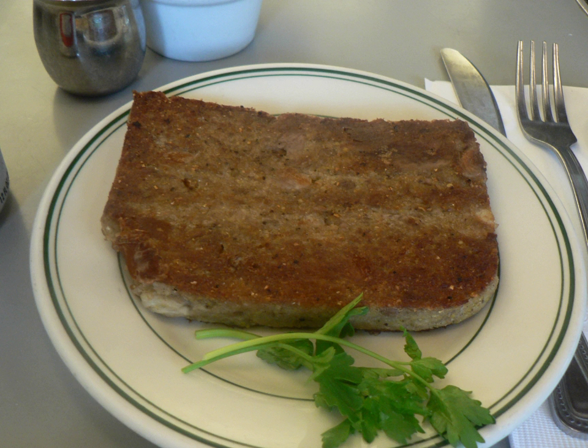Scrapple is typically made of hog offal, such as the head, heart, liver, and other trimmings, which are boiled with any bones attached — often the entire head — to make a broth. Once cooked, bones and fat are removed, the meat is reserved, and dry cornmeal is boiled in the broth to make a mush.